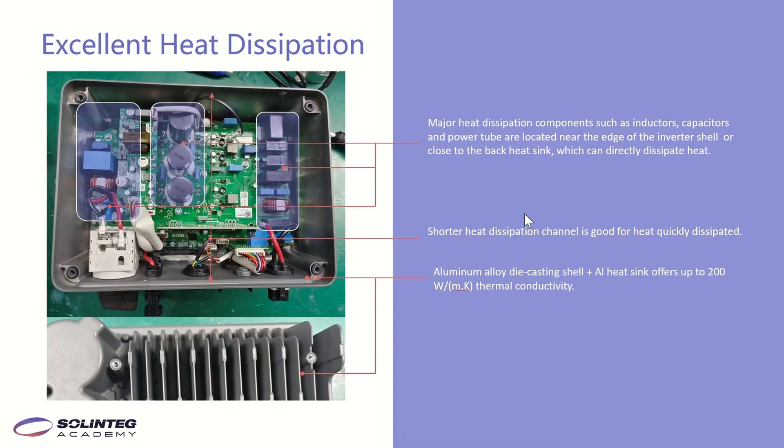This page shows the excellent heat dissipation design of the OGS. There are three aspects. First, major heat-dissipating components such as inductors, capacitors, and power tubes are located near the edge of the inverter shell close to the rear heatsink for direct heat dissipation. Second, the inverter is designed horizontally, giving a shorter heat dissipation path for quicker heat release. Third, the aluminum alloy die-casting shell and aluminum heatsink have high thermal conductivity, and this good heat dissipation capability extends the inverter's lifetime.